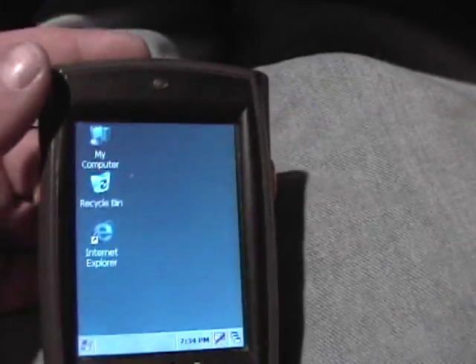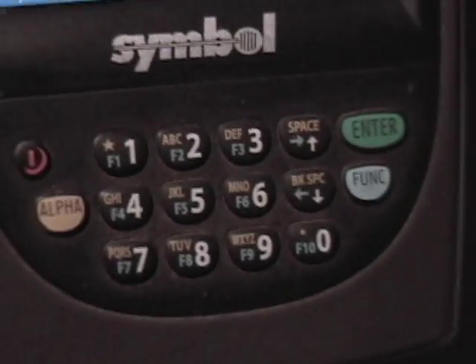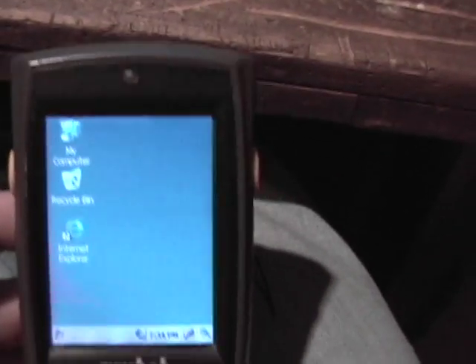There's the screen. This one runs CE. Got the keypad. Wireless. I don't have the scanner turned on. Neat little device. These are older, more obsolete.